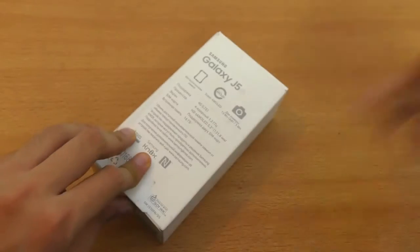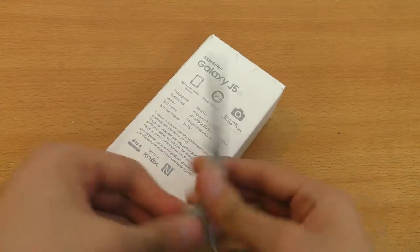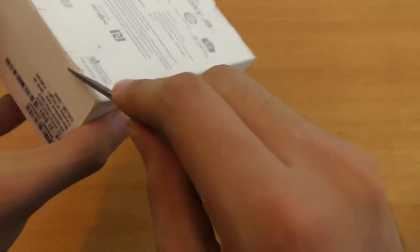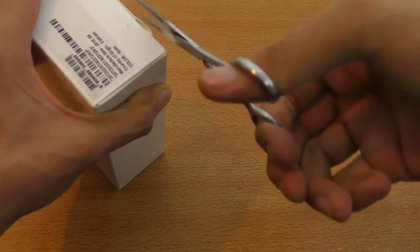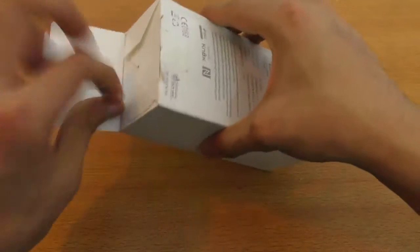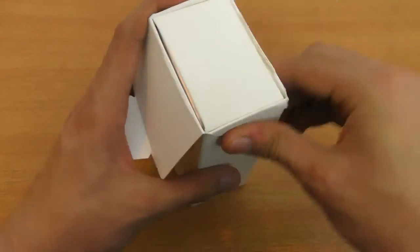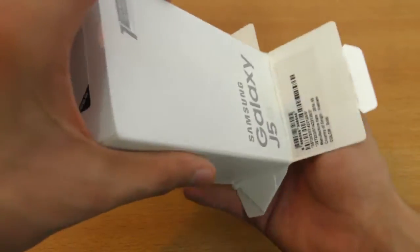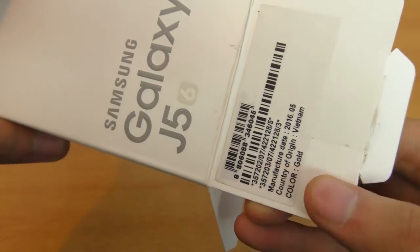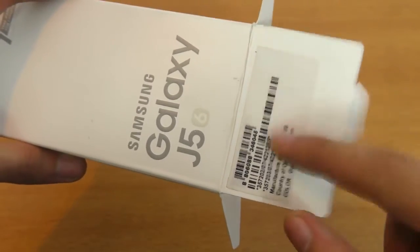Let's quickly unbox this. I do have my scissors. We have a small seal on this side, and it's pretty easy to open this box up. I gotta say it's a nice, clean box. This is also a gold color, so you can check the color of your device around the front.